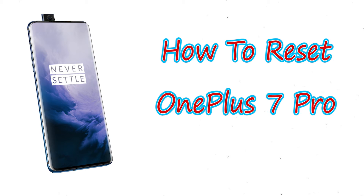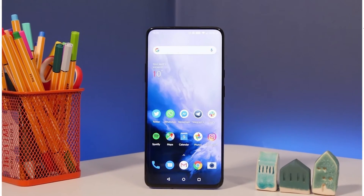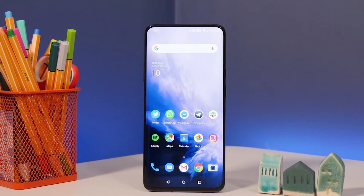Welcome to Android Pro Tips. In this video I'm going to show you how to reset OnePlus 7 Pro in different ways. You can easily hard reset your OnePlus Android mobile, and you can also unlock your OnePlus phone when you forgot the password.